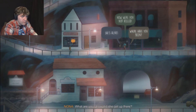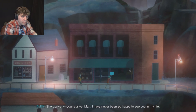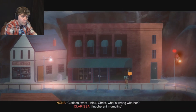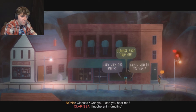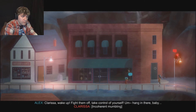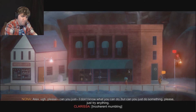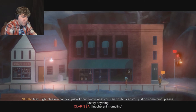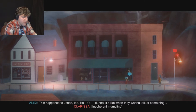Clarissa! What are you doing? How did she get up there? She's alive! You're alive! Man, I've never been so happy to see you in my life. What's wrong with her? Clarissa, can you hear me? All kinds of stuff. Alex, do you know what's happening? Is she going to be okay? Clarissa, wake up. Fight them off. Take control of yourself. Hang in there, baby. I don't know what you can do, but just do something please. This happened to Jonas too - it's like when they want to talk or something.